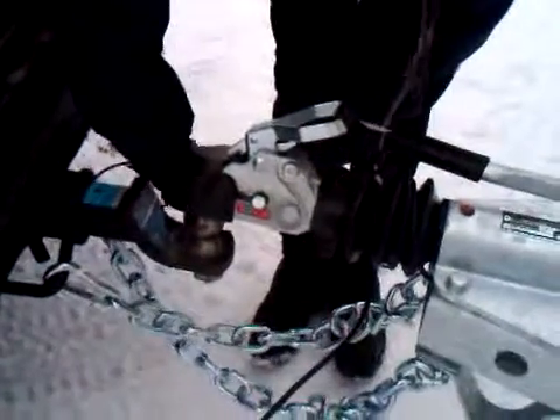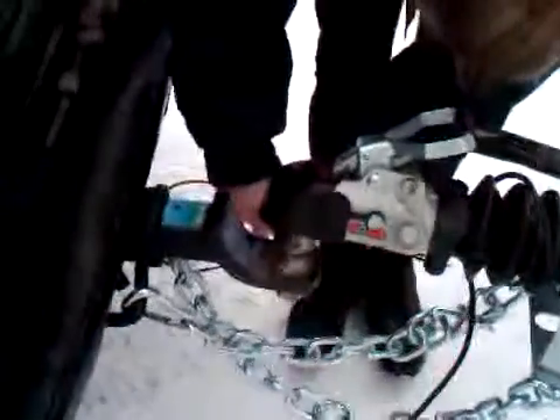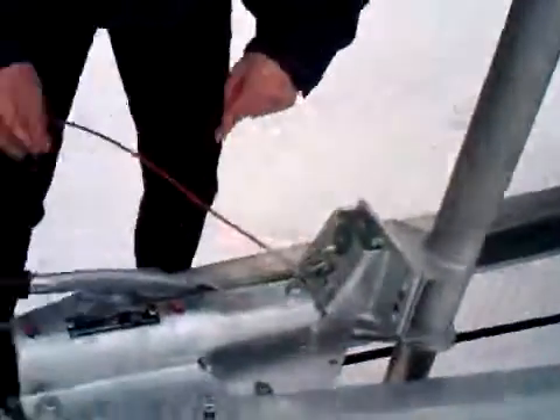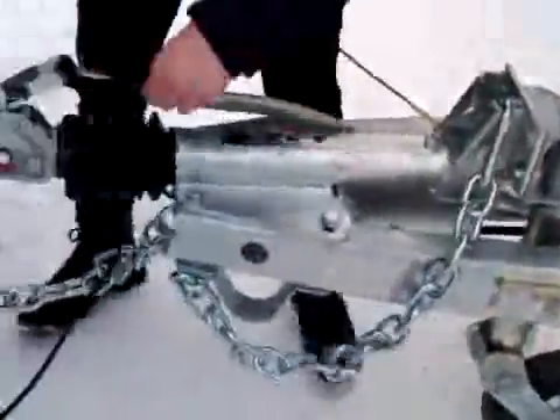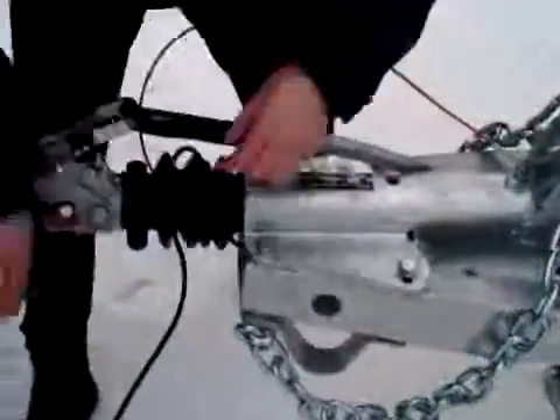Then you would proceed to remove your chains and the breakaway cable and the electrical plug — one chain, the other chain, and then the electrical will come off. Once you're connected, you would of course test your lights left, right, and brake before you roll to make sure everything is ready to go. That's hitching and unhitching your trailer. Thank you.